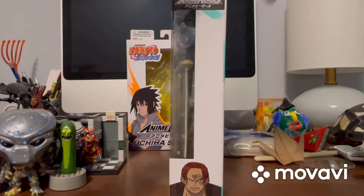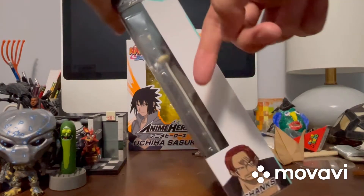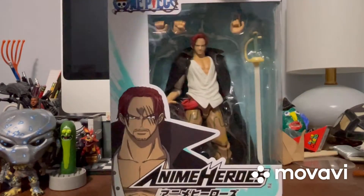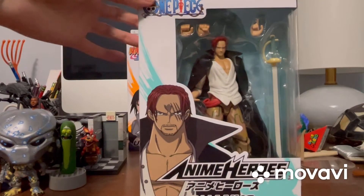And here's the other side. It says Anime Heroes right there — side of the window packaging. Then another cool image from him right there. It says Shanks right there. There's Anime Heroes right there on top, and there's the bottom with all the writing down there. And that's about it for the packaging.